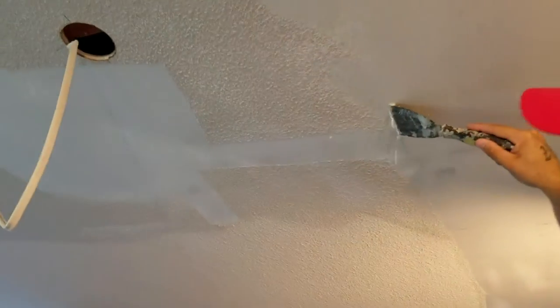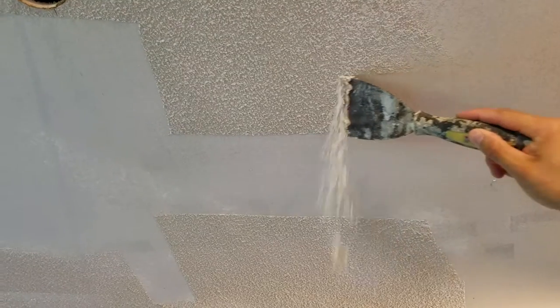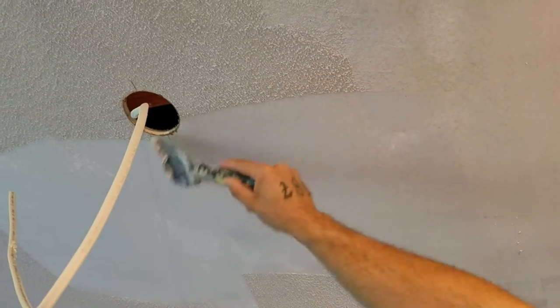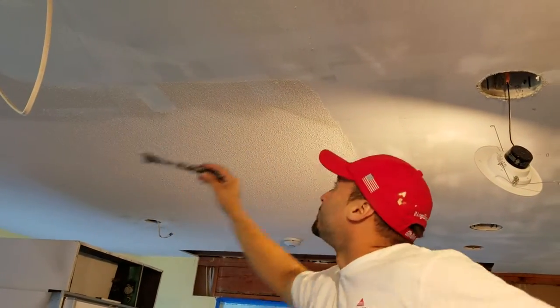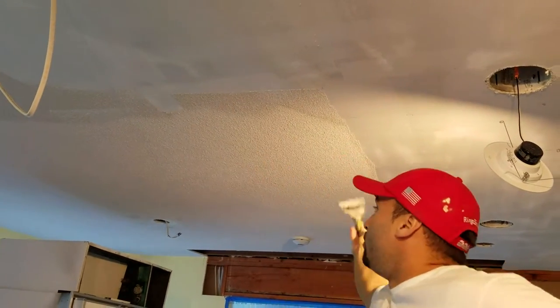We're scraping all the popcorn — as we can see, popcorn is pretty outdated. We go section by section. We don't want to go too rough; we don't want to gouge the actual drywall because it's wet right now, so it gouges pretty easy. That way we'll do less skim coating and less prepping after we remove all this popcorn.